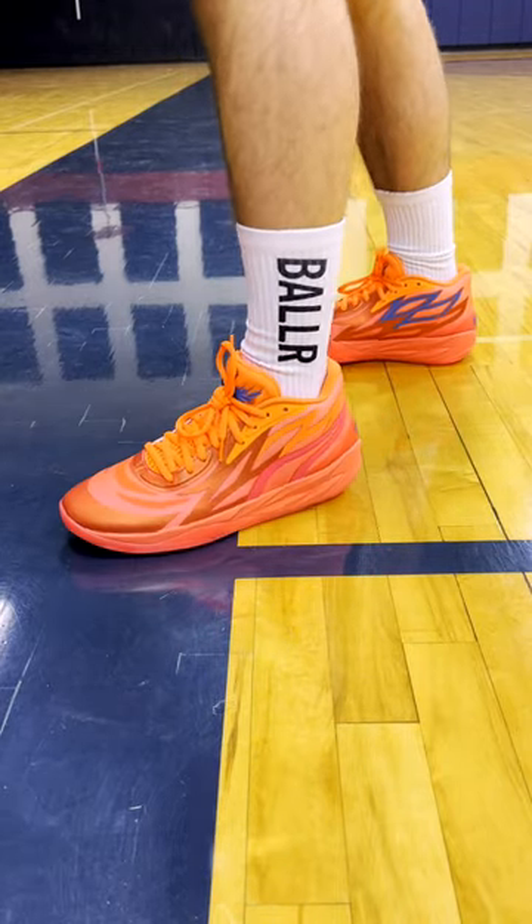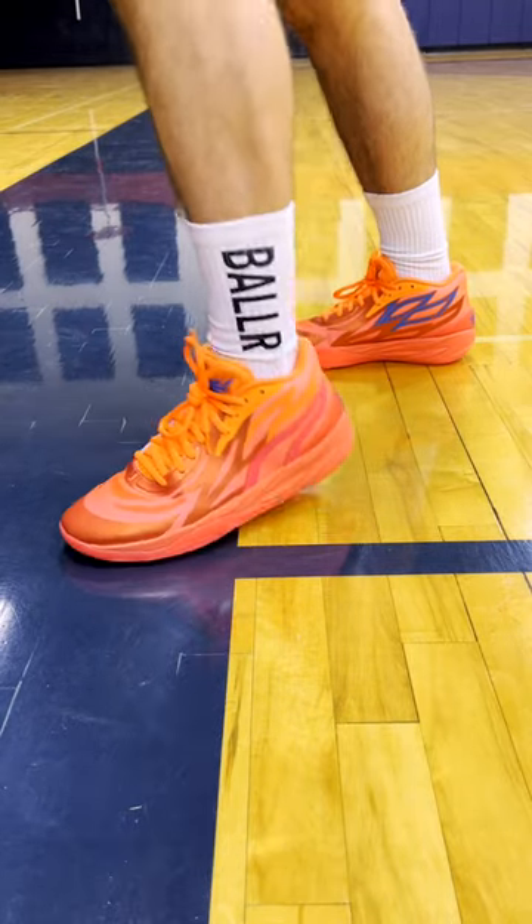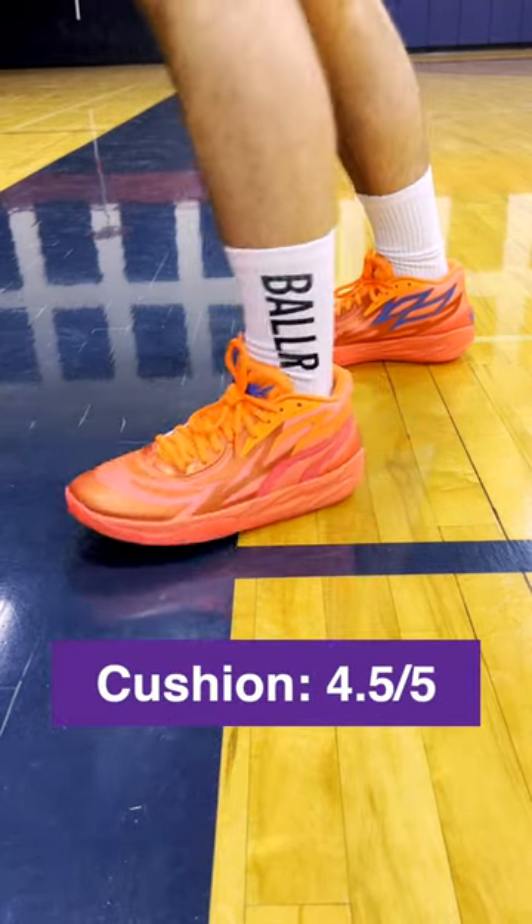As for the cushion, these are going to get Nitro foam in the midsole. A lot of Puma shoes are doing that now, and the cushion feels amazing. It's a really balanced setup and super deep. I'd give it a 5 out of 5, but I like more spring, so we'll go 4.5 out of 5.